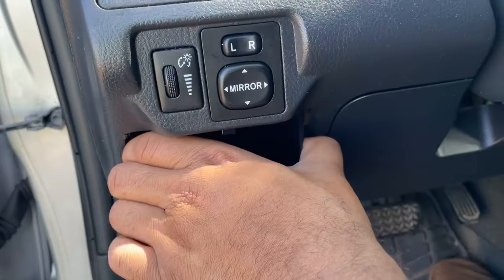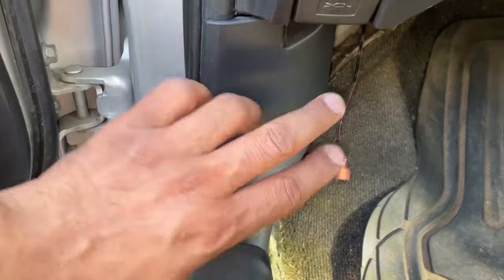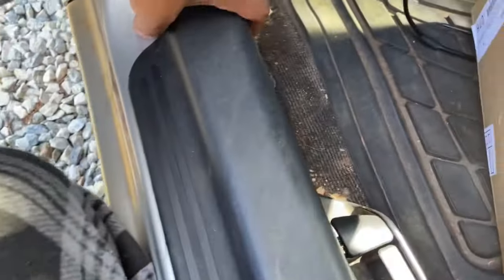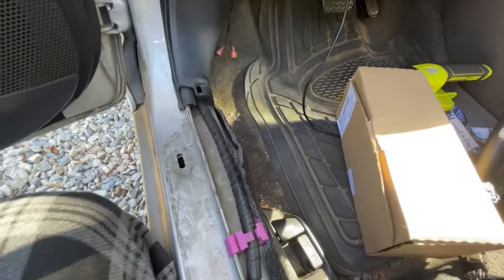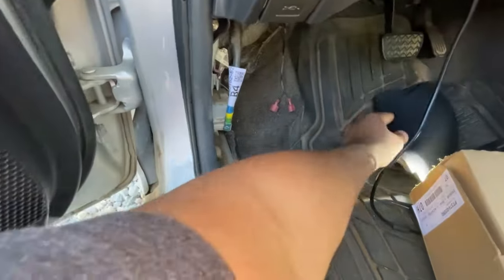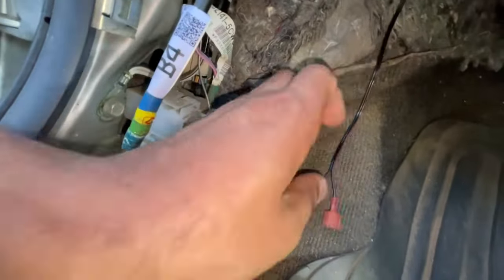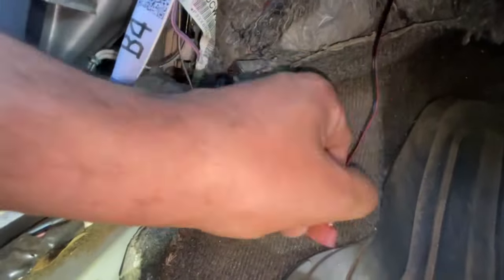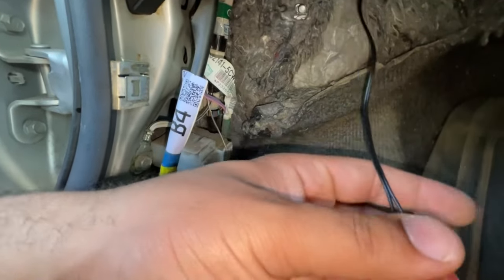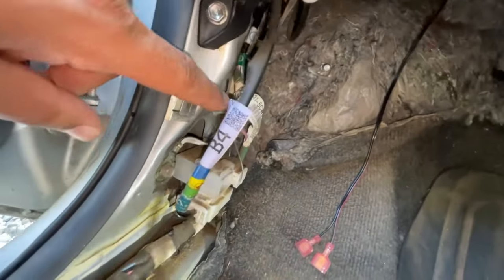Now we're going down to the lower area. Remove the coin box by pulling in on both sides. Remove the piece right underneath the trunk release by slipping up on it, then pull back and pop this off. There's a ground point right here. The solid black is the ground wire and the black with the red line is your positive.